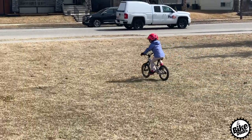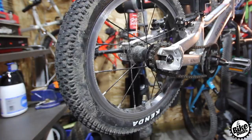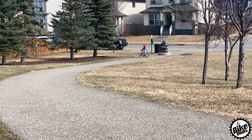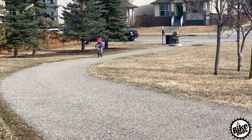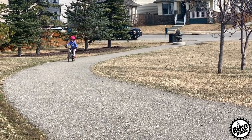It has rounded axle bolts so they don't shred up your kid's legs. We are on our second set of Kenda Small Block tires, and they've been such a fantastic tire for both street and light mountain bike use. The hubs have sealed bearings, which really came in handy when we rode this bike through snow, hail, and everything in between.